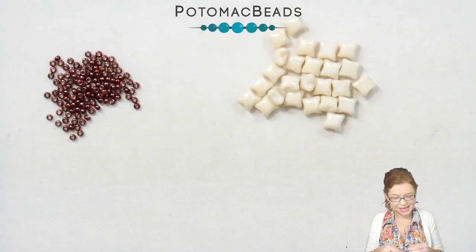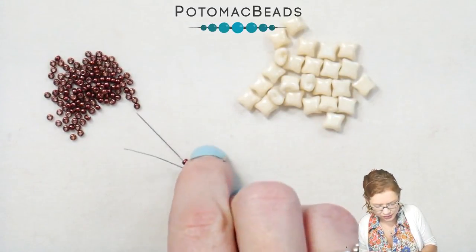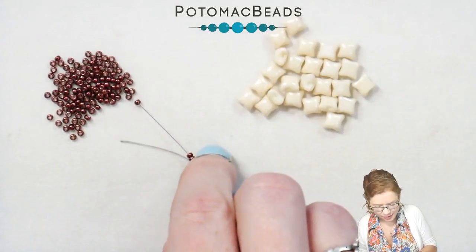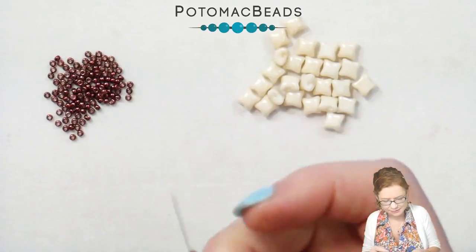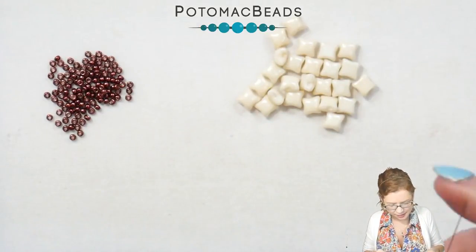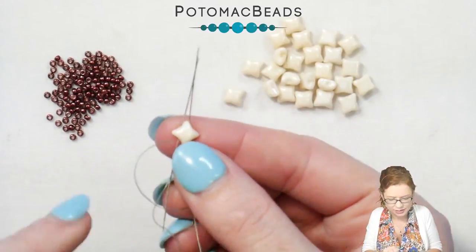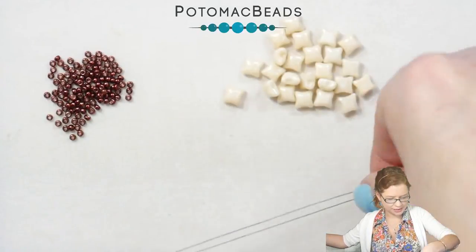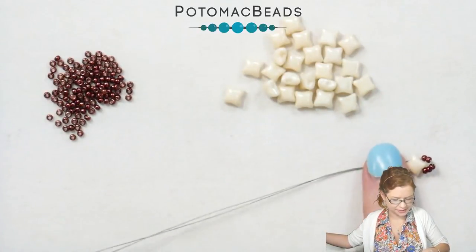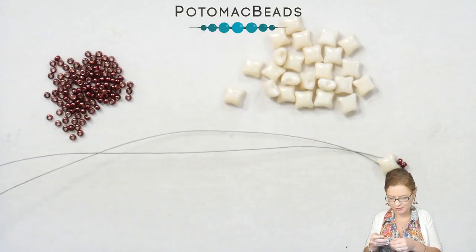To start our trellis bracelet, I have about a wingspan worth of thread and I'm using two needles. I'm going to start by picking up five of my 11s and then going through my first WeibDuo with both needles. Pull that down and you'll see that the 11s nicely curve around that first little tip.